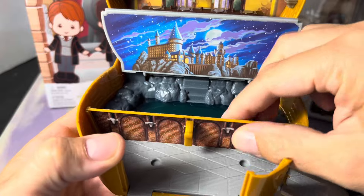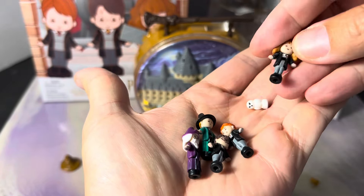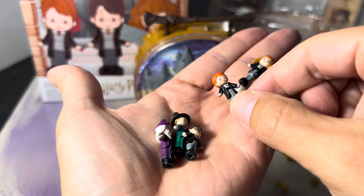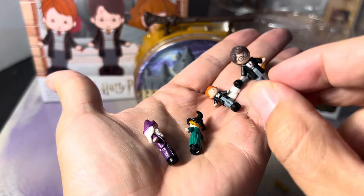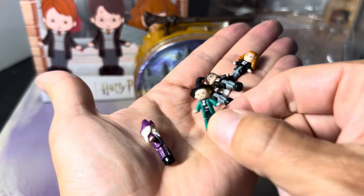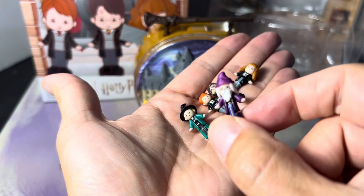This set comes with five different figures: you've got Hermione, Ron, Harry — and if you look closely he's got a lightning bolt on his head — Professor McGonagall, and of course everybody's favorite, Dumbledore.